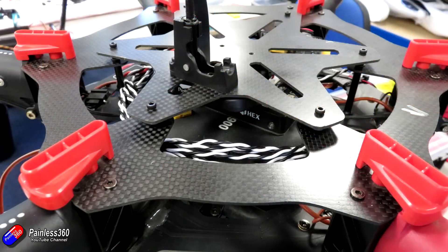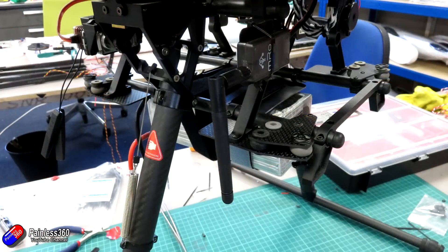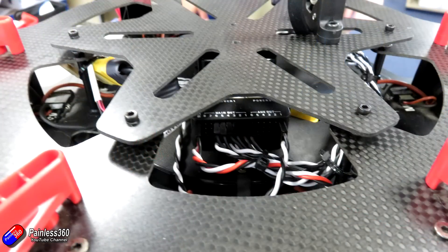Ben installed a telemetry radio so that we could do all the setup in the field without having a really long USB cable. Here at the back you can see everything connected. The only other thing we did was plug auxiliary one into the gear connection to operate the retractable landing gear from the Pixhawk directly.